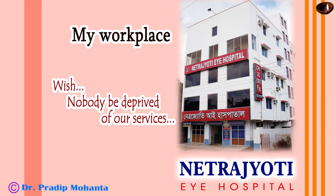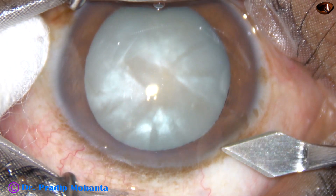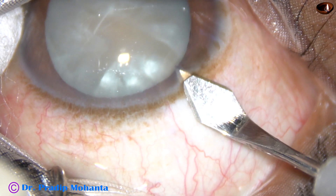Friends, welcome to my workplace at Hrana Ghat, West Bengal, India. This is management of an intumescent cataract. Let us observe the surgical steps.